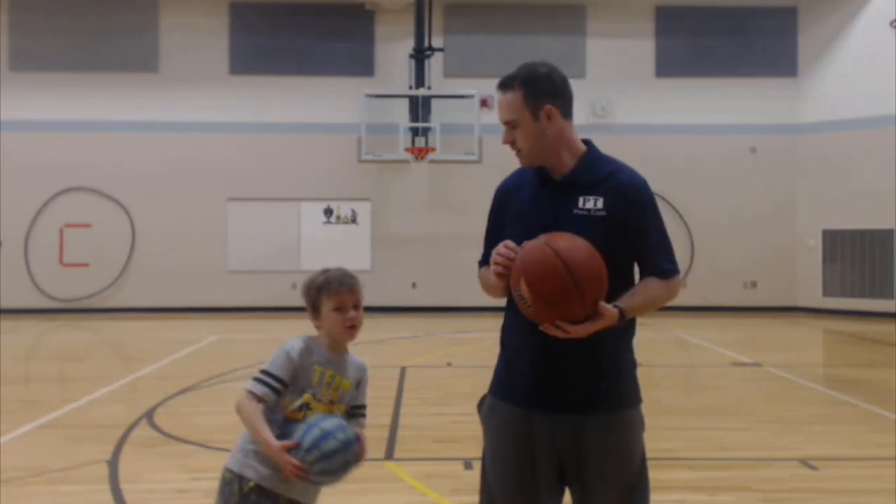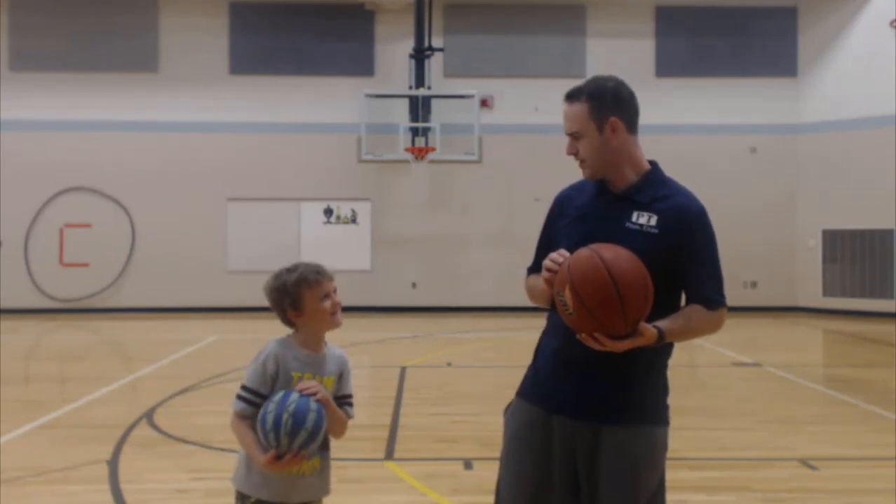Hi, I'm Mark. Welcome to PT Final Exam. Hi, I'm Noah. Welcome to PT Final Exam.